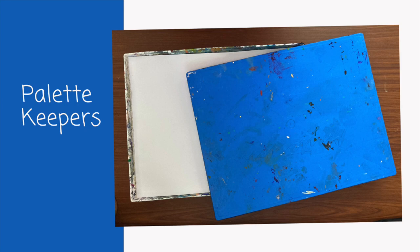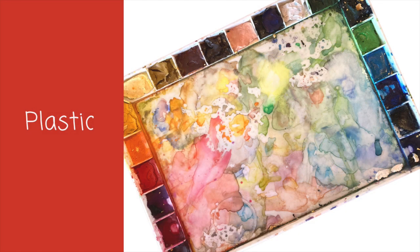Palette keepers, especially the ones with paper inserts, are great when you're painting off-site. And plastic palettes — I use these mostly for watercolor.